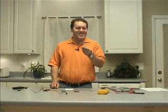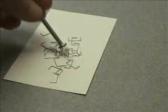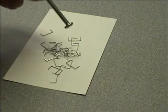Now what if instead I take a screw like this and I hold it near this little pile of staples? What do you think is going to happen? Yeah, you're right. Nothing happens.